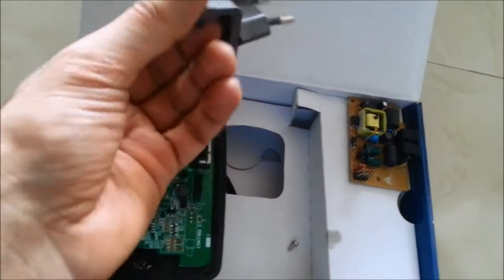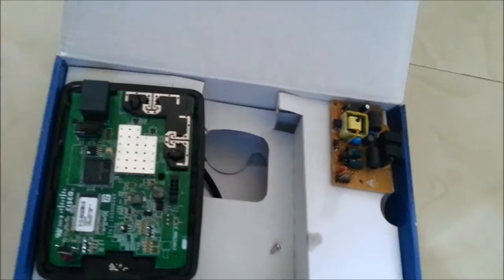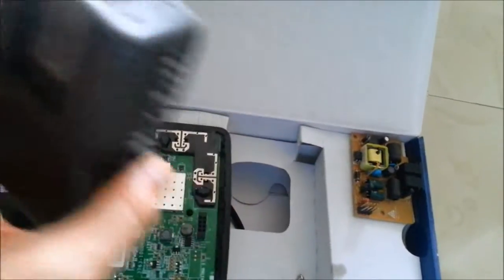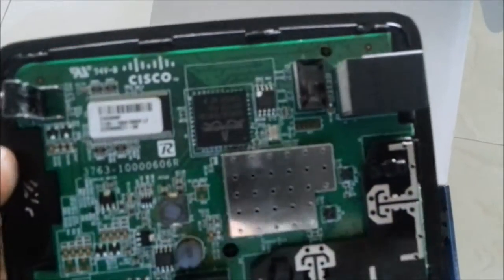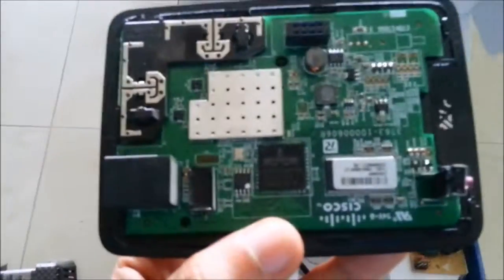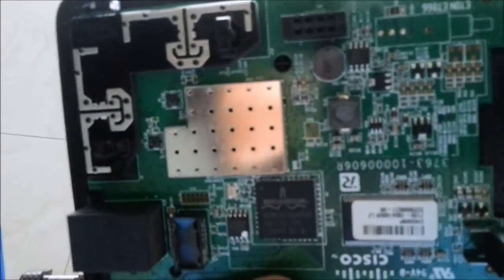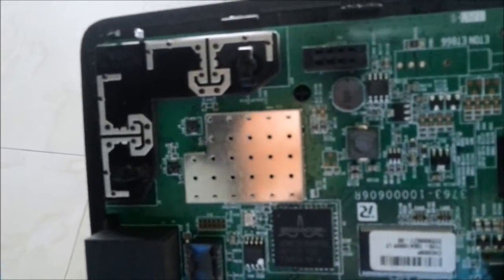I'm really frustrated that I spent my hard-earned money on this. So I took this apart. Just to show you guys the circuit board — the motherboard, or mainboard, whatever it's called. We have a Broadcom chipset. I'm sorry I can't focus any better because I'm using a mobile camera for this video.